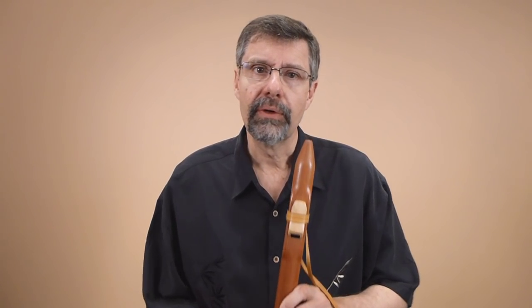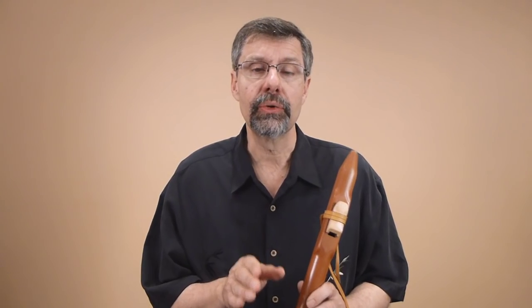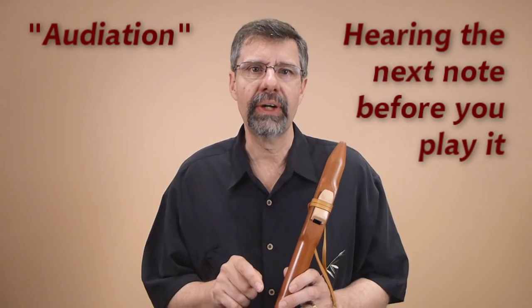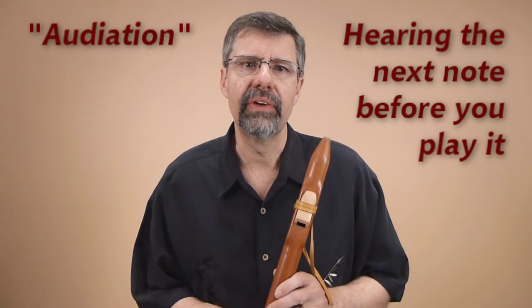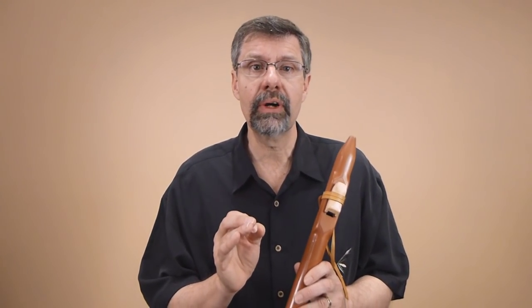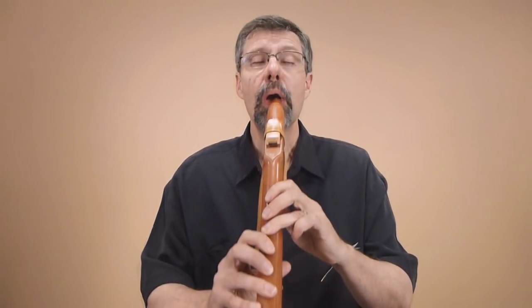We're going to look at two approaches for using flourishes. One is improvisation, which is the way most people play. The other is we're actually going to look at some sheet music later. In the improvisation approach, I'm going to play a long-tone melody and hear the next note before I play it — that's what most players actually do. It's called audiation: when you as a player can hear the note you're going to, and eventually you learn what fingers produce that note. I'm going to try to play a long-tone melody, hear the next note, and add in flourishes between those notes.